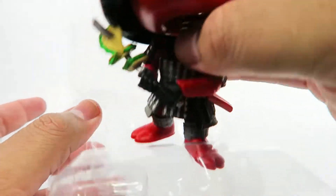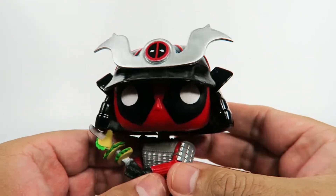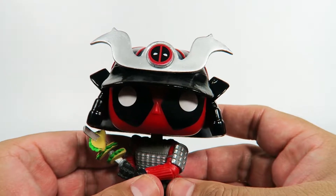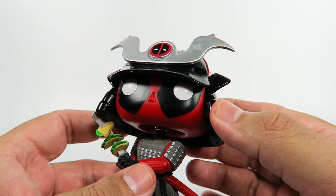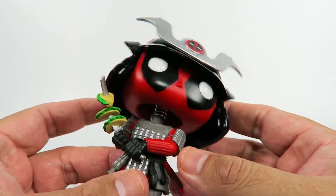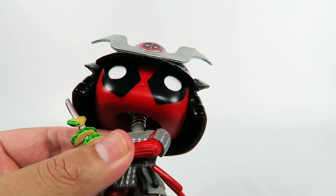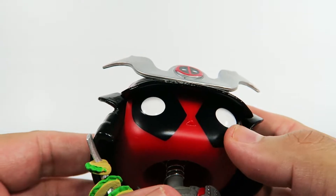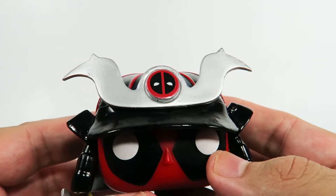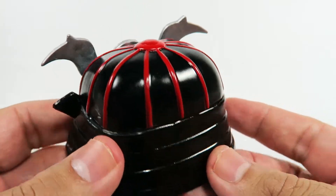Oh, this is a cool little figure, look at that. Nice and hefty. So there's not as much wobble on his head because the headpiece — the helmet and everything — really keeps it stable. So you've got the standard Deadpool Funko dead eyes. You've got this beautiful Samurai helmet, black and red.